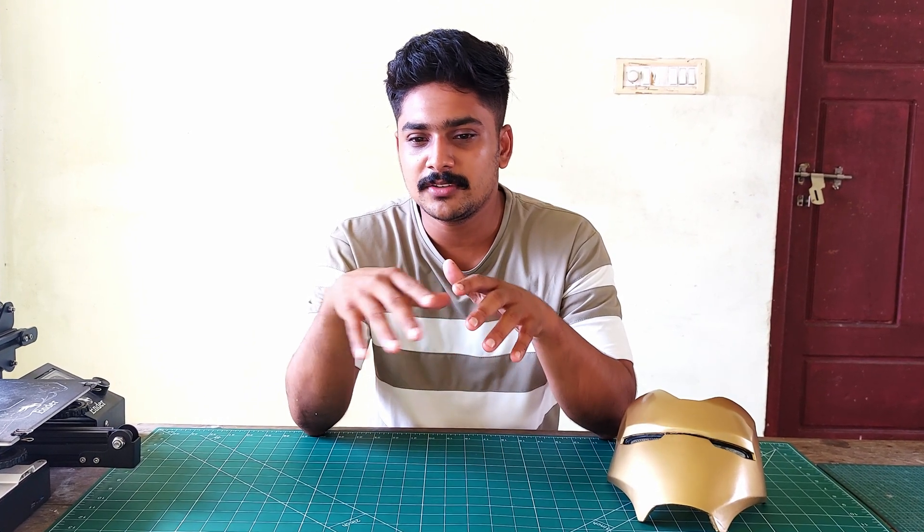We have uploaded a video on the Mark 85 helmet. Here we are with our motorized Mark 85 Ant-Man helmet.